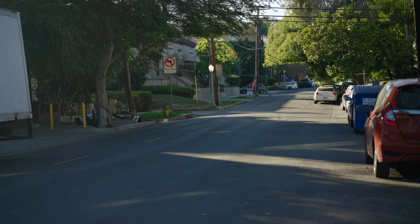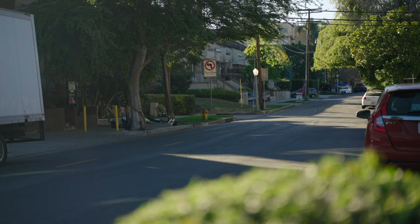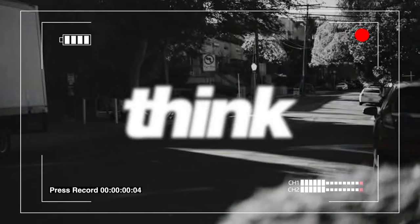I'm gonna give you four more tips on how you can take a boring shot like this and turn it into something epic and something cinematic like this. You gotta just press record. Hey guys, my name is Nolan Molt with Think Media.